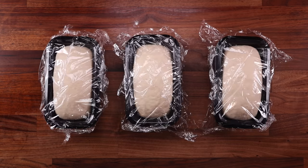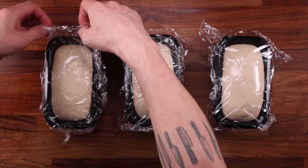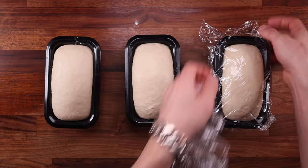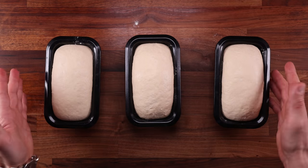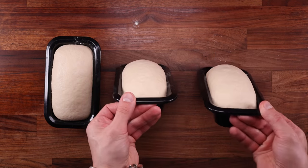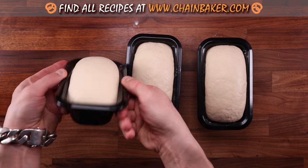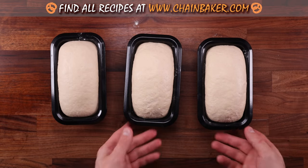So a bulk fermentation that can take three hours can be stretched out to take four, even five hours. Of course there is a limit. You may have noticed that after punching your dough down, it starts fermenting more rapidly. This is because the old built-up carbon dioxide actually slows down fermentation. So knocking the old gas out makes the yeast ferment more rapidly.